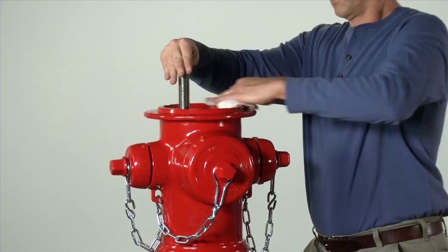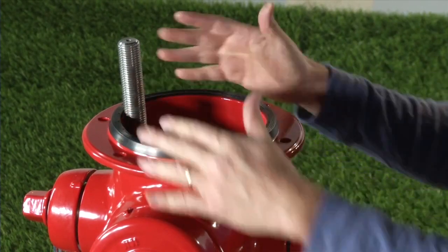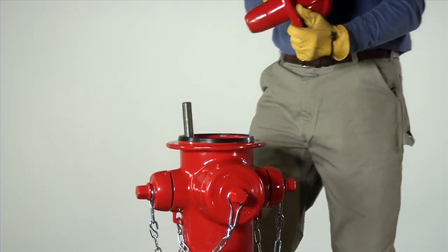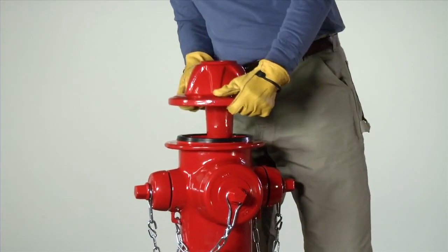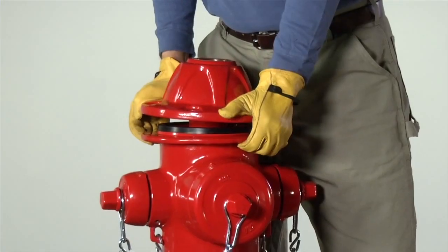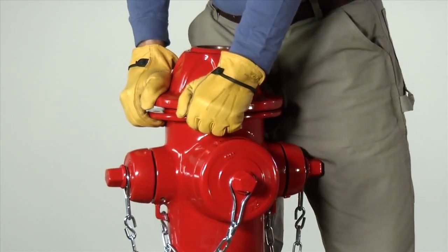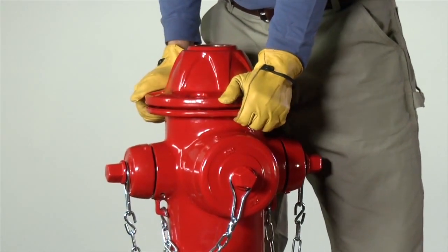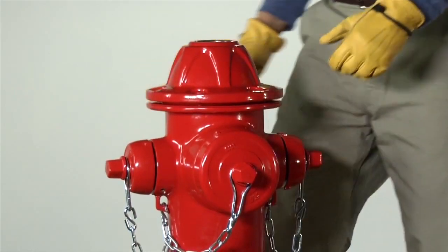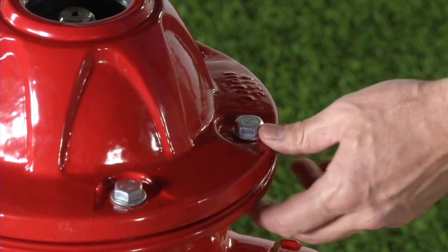Clean the top of the nozzle section and install a new barrel gasket. Carefully slide the bonnet over the upper stem rod and onto the nozzle section, taking care not to displace the stem seal O-rings. Rotate the bonnet to place the grease port or oil plug in a location convenient for future maintenance. Be careful that the barrel gasket stays in its proper position. Install the bonnet bolts, nuts and washers and tighten finger tight.